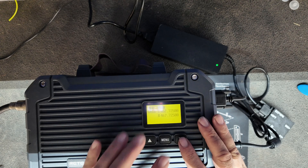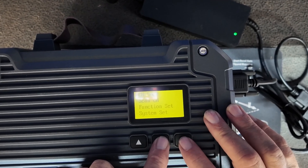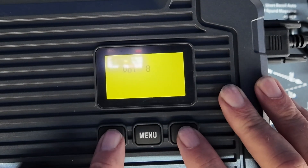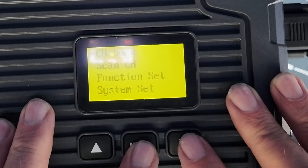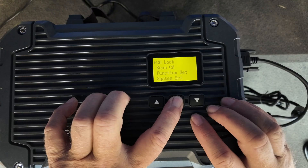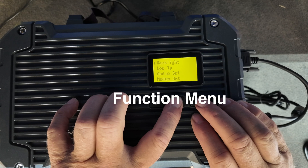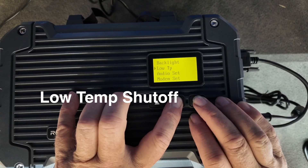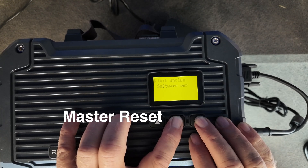Getting the repeater up and running on a frequency is super easy. You can do it from the front panel of the unit without ever having to hook it up to a computer. You can adjust the volume, pick any one of the 15 GMRS repeater frequencies programmed into it, set channel lock, scan on and off, function set, backlight control, low power, the audio set, modem set, and the initialization option.